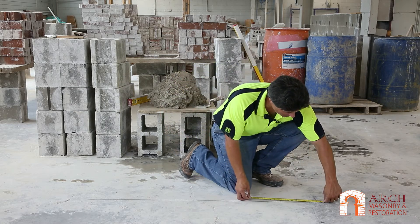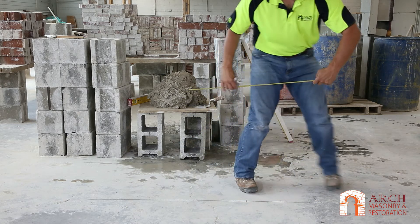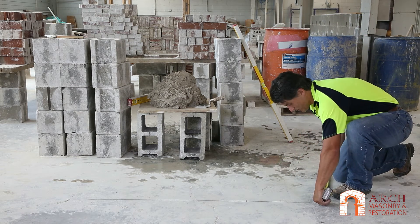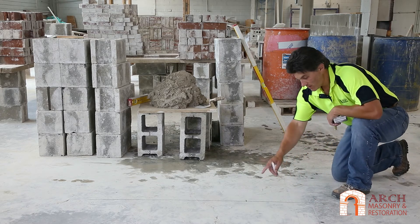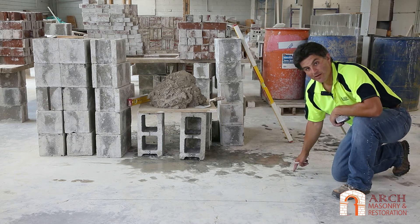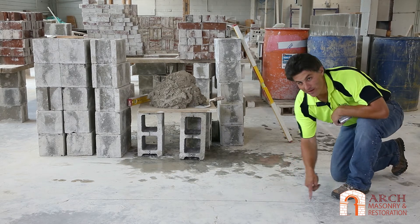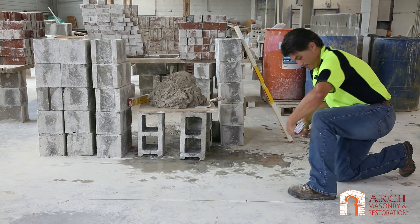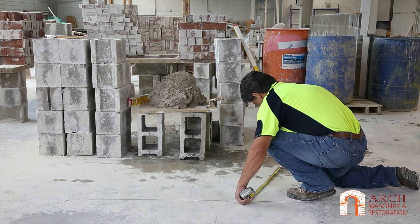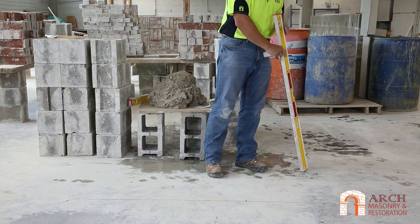I will hold 18 on the point and I will mark it. Then I will come this way and I will hold 24 and I will do a good sweep. Now what I am going to do is hold 30 on that point and sweep it this way. Where they intersect will be a perfect 90 degree corner coming off of this wall. 3, 4, 5. What we have is an X that marks our spot.